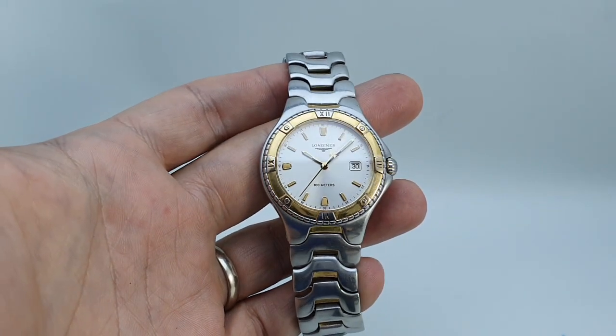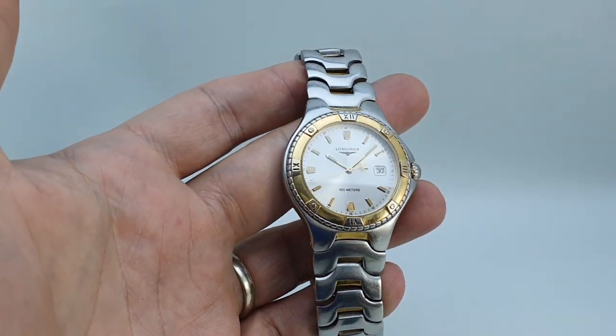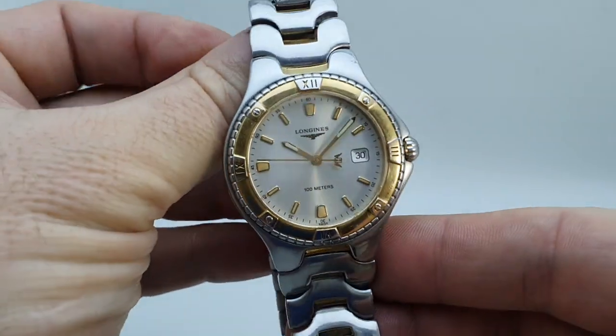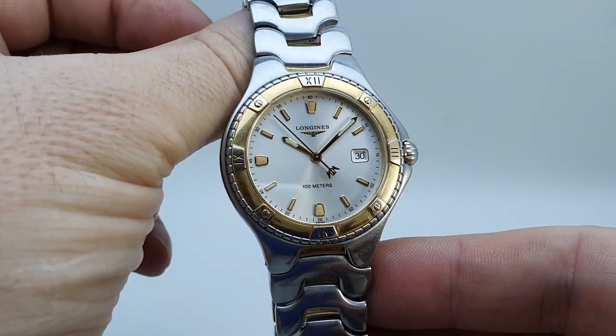Hello watch fans! Birth Year Watches here, and this time we have a 1997 Longines Sportwing. This is a model you don't see too often — launched in early 1997, and we've had it confirmed by Longines that this was one of the earlier ones.